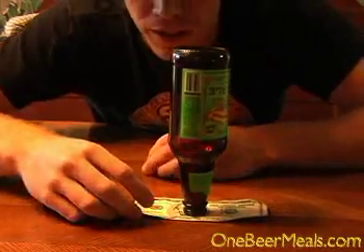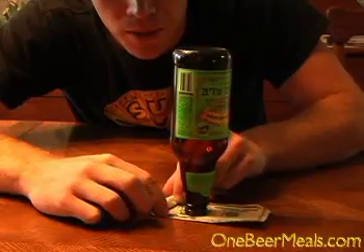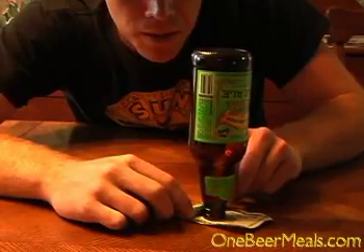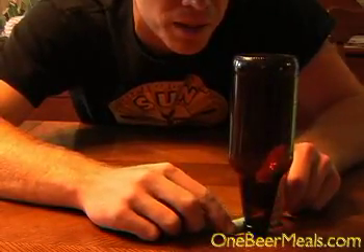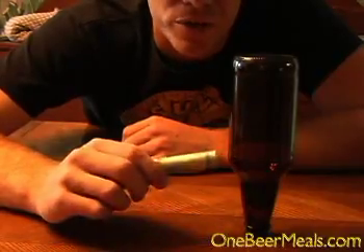So here's the trick. You show them that it's as simple as this — you take the tip of the bill and you start rolling it up, rolling it end over end. And then as you're rolling it, it moves the bottle off from the edge of the bill. There's your free drink, and here's your easy bar trick.